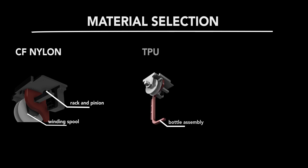The rack and pinion mechanism undergoes significant wear and tear during flight. To counter this, the drop mechanism and winding spool were printed using carbon fiber reinforced nylon, a material known for its high toughness. Additionally, thermoplastic polyurethane (TPU) was used for the bottle holder due to its high impact resistance and flexibility, allowing it to deliver the payload safely.